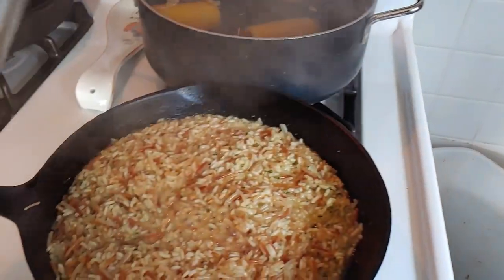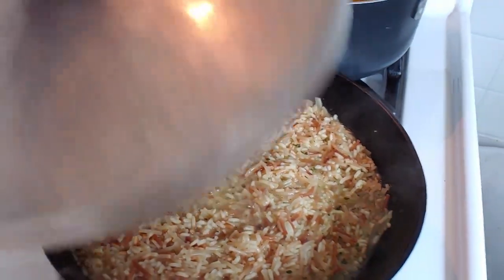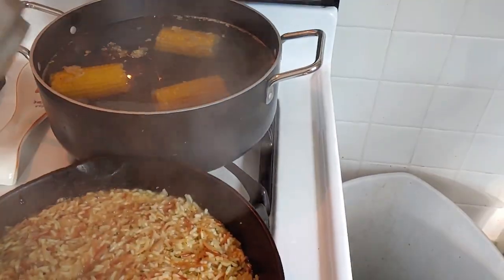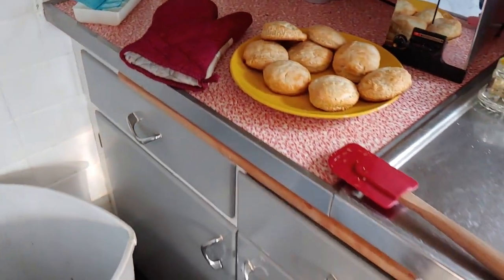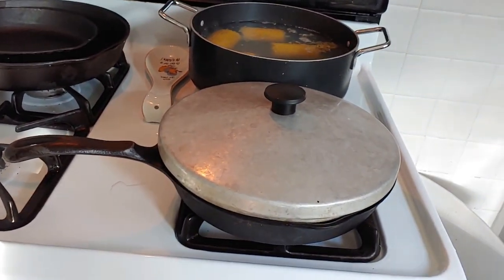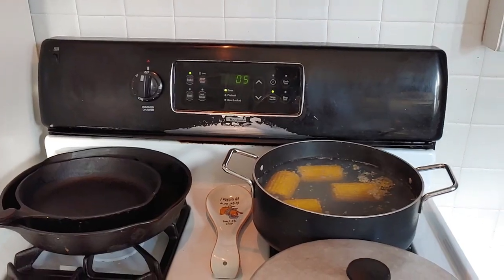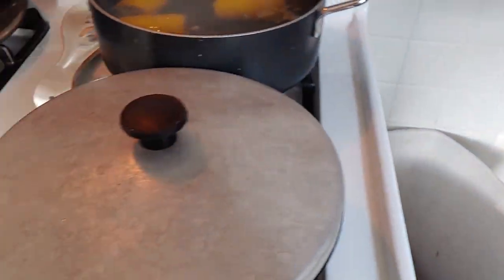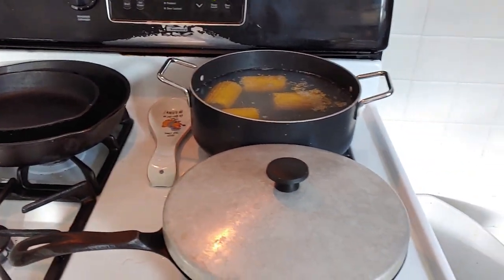Let's peek at our rice — it's getting there. We still got 14 minutes. The waiting is the hardest part. Five more minutes on the chicken wings. Rice is already done, the corn's probably done too. It's tough waiting.